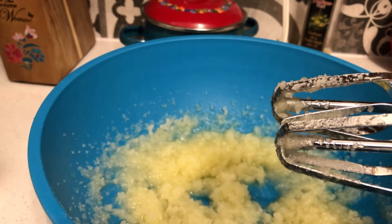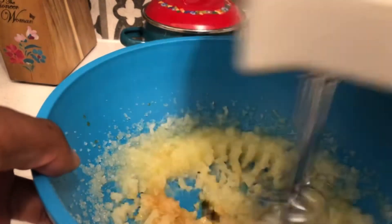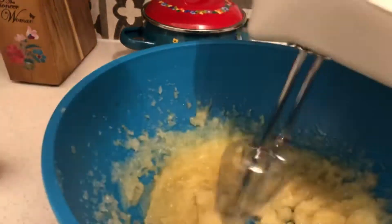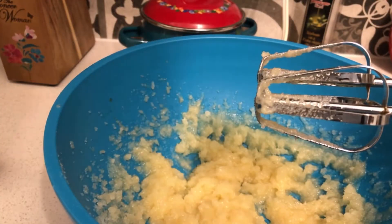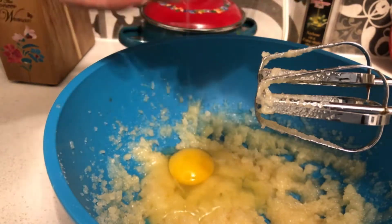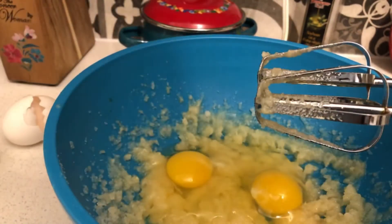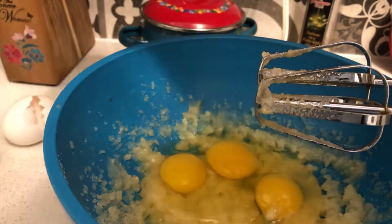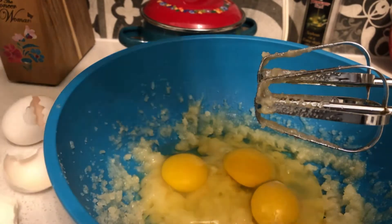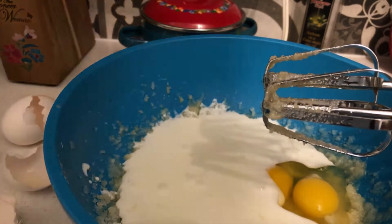Once you mix that stuff up, all you gotta do is add vanilla extract and mix it in. Once you've got your vanilla extract mixed in, add three large eggs — you're gonna have three eggs total. And last but not least, one cup of buttermilk — mix it in.